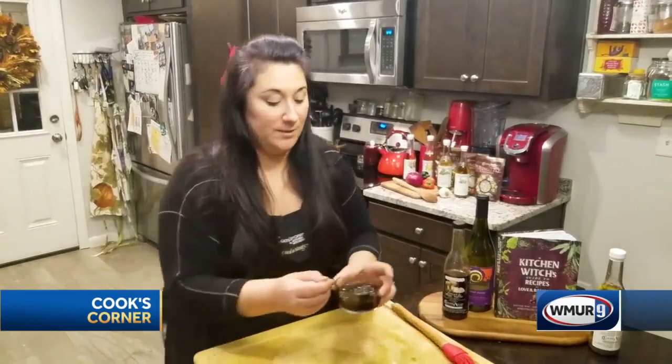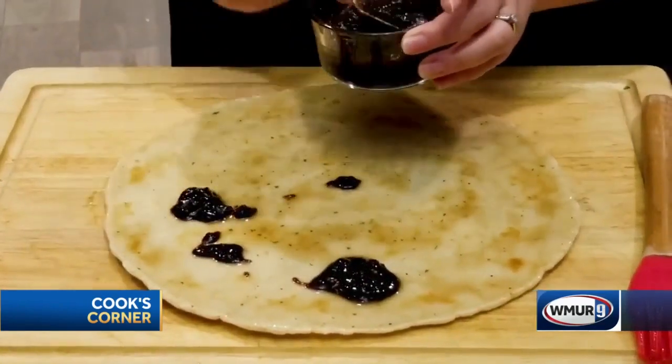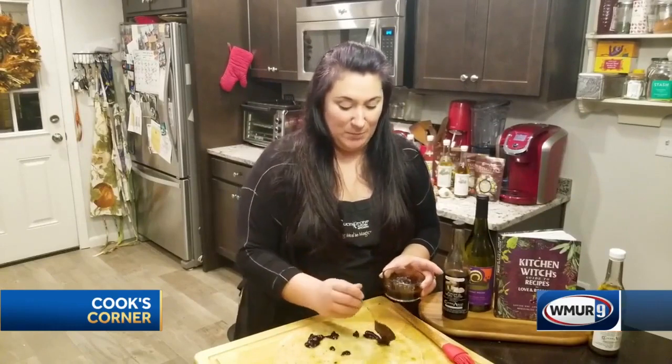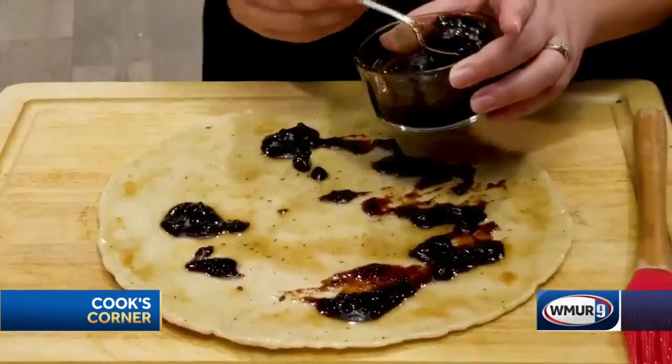So now that we're coated with our olive oil, I'm going to add some dollops of fig jam. This is really actually something that's easy to find in your supermarket — usually it's by the fancy cheese section. And you can swirl that on a little bit.